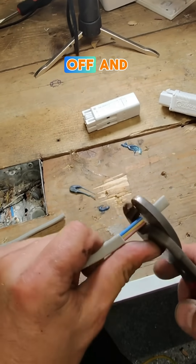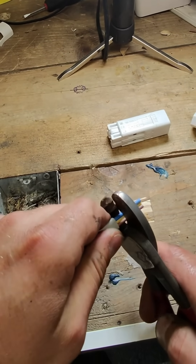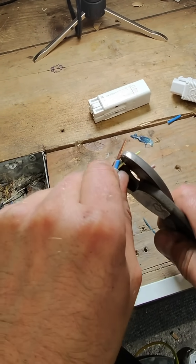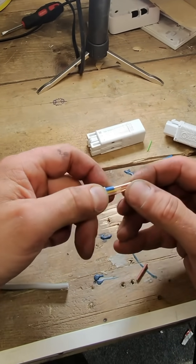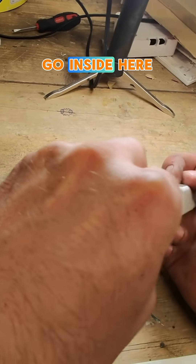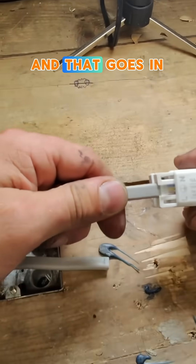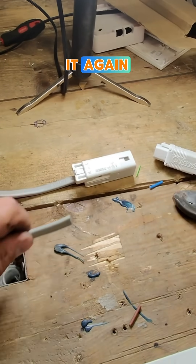So we get this off and then we want that much off. Obviously this is Doncaster earthsure cable, so we go inside here and that goes in just like that, and if we do it again...